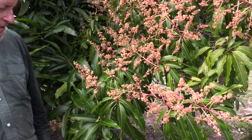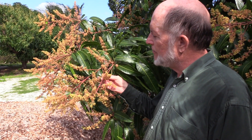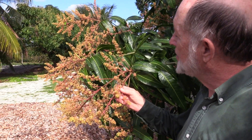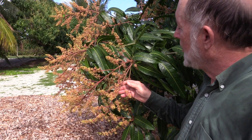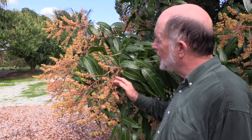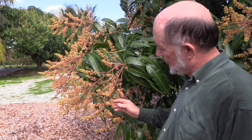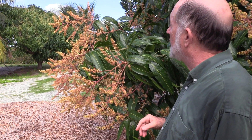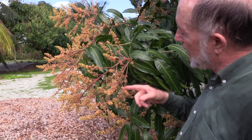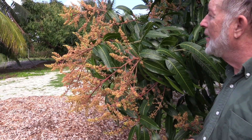A honey bee just came by momentarily. This tree has lots of young fruit on it — a great plenty. It also has open flowers, but there are so many young fruit on here that you might go ahead and spray it with copper to protect it, because you don't need any more fruit set. Most of these will have to fall off anyway, as there's no way the tree can make great big mangoes — a hundred of them on one little branch.